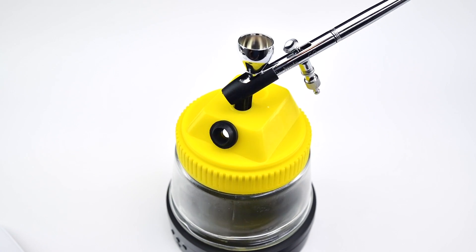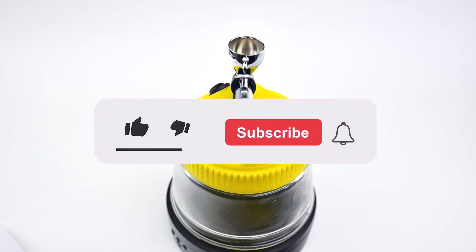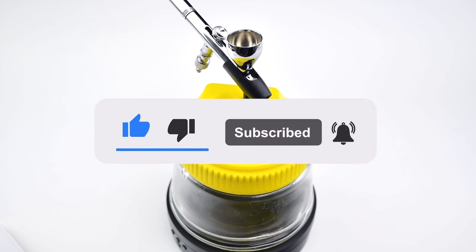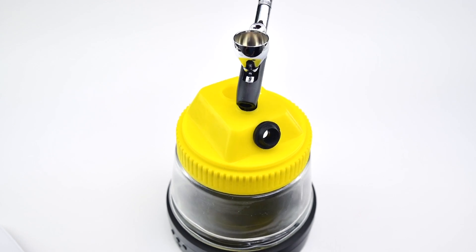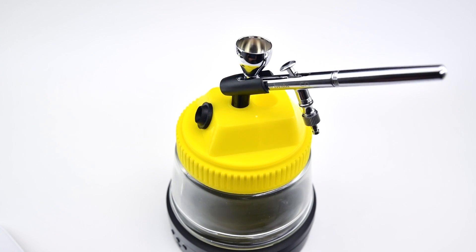And if you liked this video and you'd like to see me creating more content like this one, please give me a thumbs up and hit the subscribe button. Don't forget to click on the bell icon as well so you can keep up to date every time I post something new. Thanks for watching — we'll see each other on our next video. Ciao!